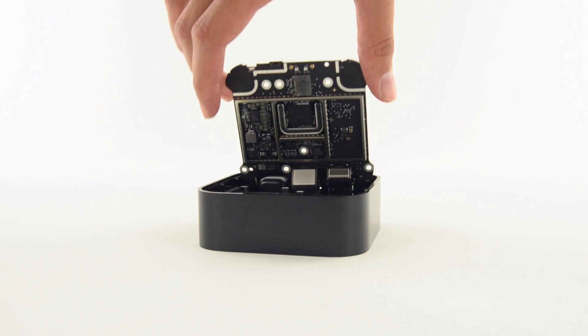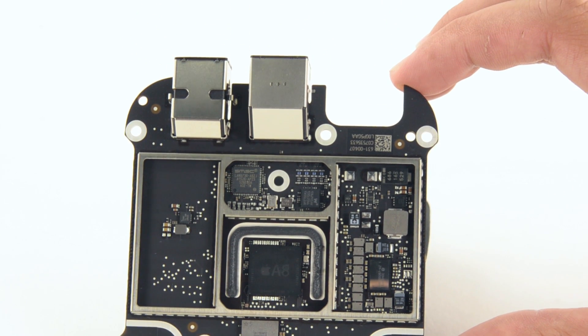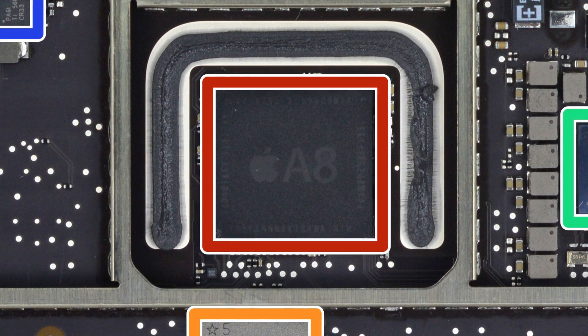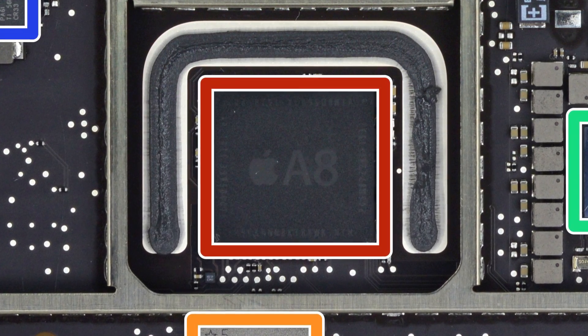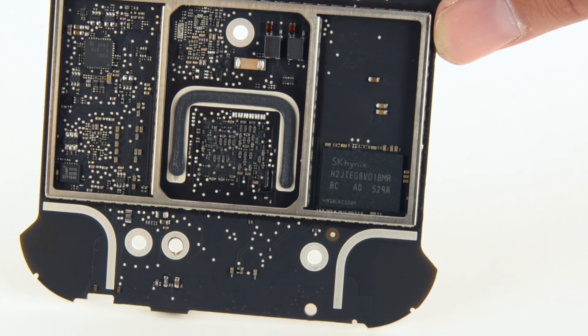With the EMI shield bracket heatsink out of the way, we get our first look at the logic board. On the board, we see Apple's A8 system on a chip that has 2GB of SK Hynix LP DDR3 SDRAM, and on the other side, we see 32GB of SK Hynix NAND flash storage.